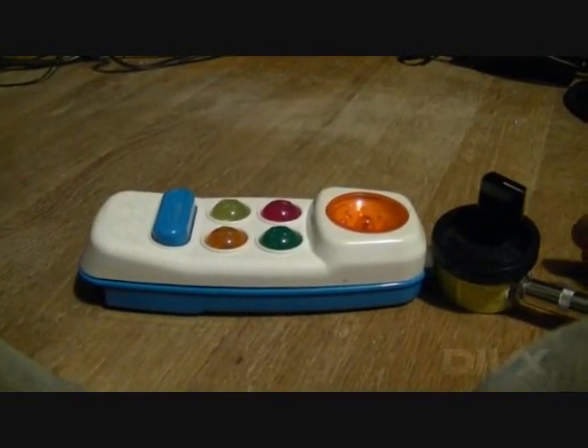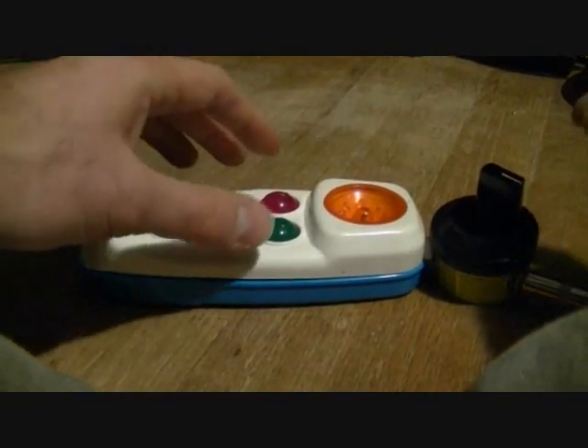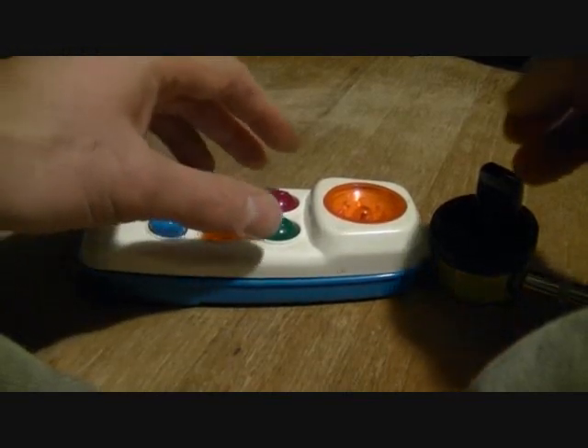This is my third successful circuit bend, but the first I've actually made a video for. I'm not sure how the sound will come out, but we'll try it out.